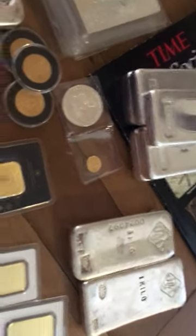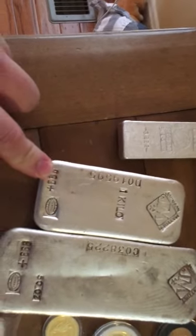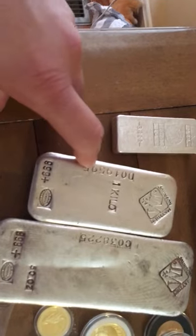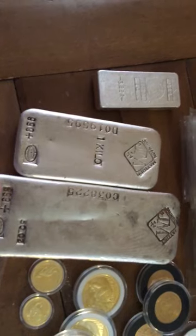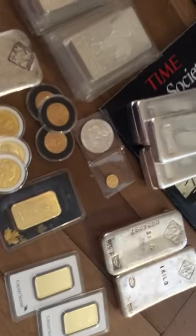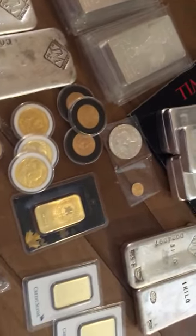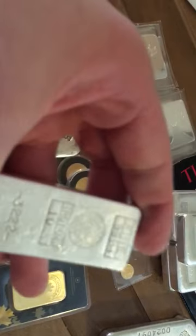I believe this one and this one from the first purchase are the next oldest, because they have a serial number on the side. I think this one is around the same time period, but I could be totally wrong. In between these two bigger buys, I got a hold of this one — it's just a 10-ounce, I think it's from Universal Refiners.